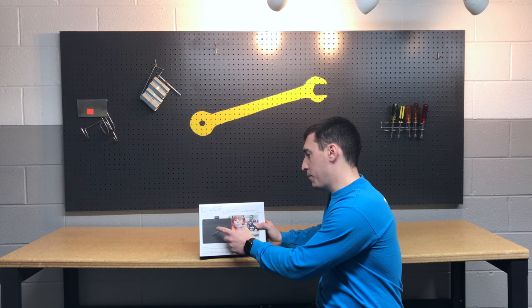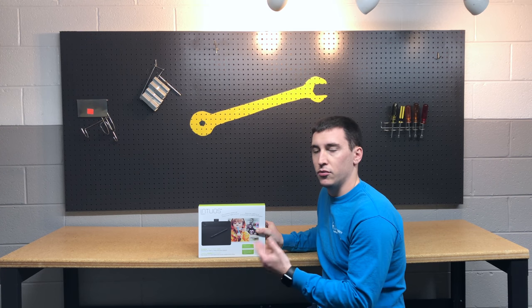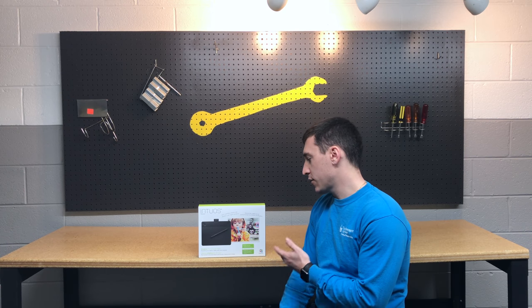Today we're going to be taking a look at the Wacom Intuos Photo Tablet. This will work on both Windows and Mac operating systems. Essentially, this is a little tablet that gives you pen input for better control when you're editing photos or drawing — you can do specific lines or specific edits. It gives you more control and precision versus using your mouse. This is the photo version and comes with a few extras geared towards editing photos and possibly doing some color correction in videos.